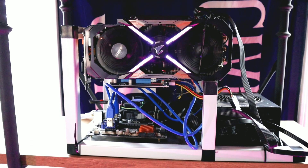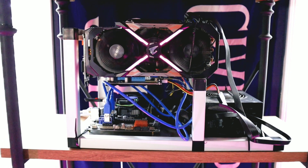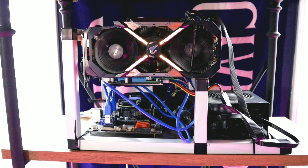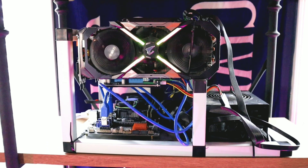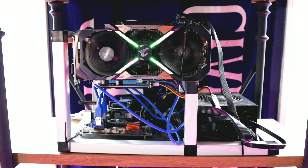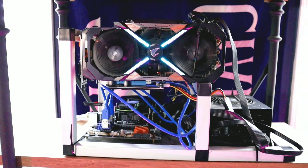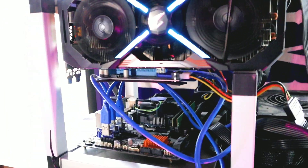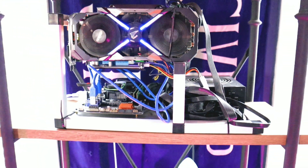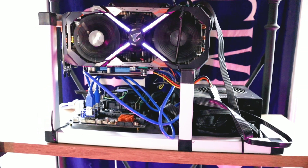In today's video I'm going to be going over my GPU miner. We have briefly taken a look at this maybe once or twice in a few videos, and I know you've seen it in the background just mining away in almost every single video. So today we're going to go over it. It's just a bare bones minimum GPU mining rig, and I am going to be upgrading it soon, so we will talk about that.